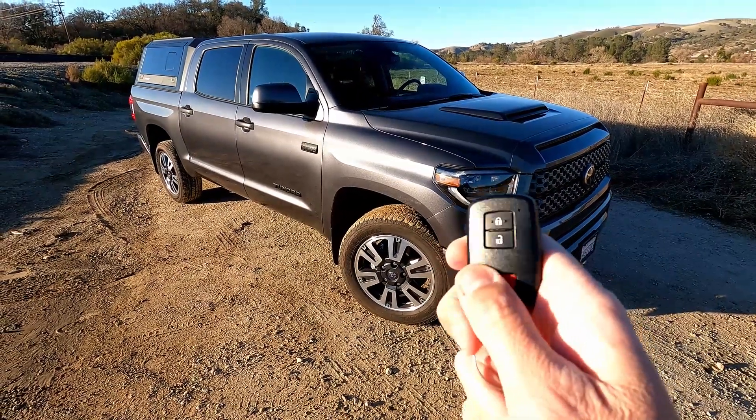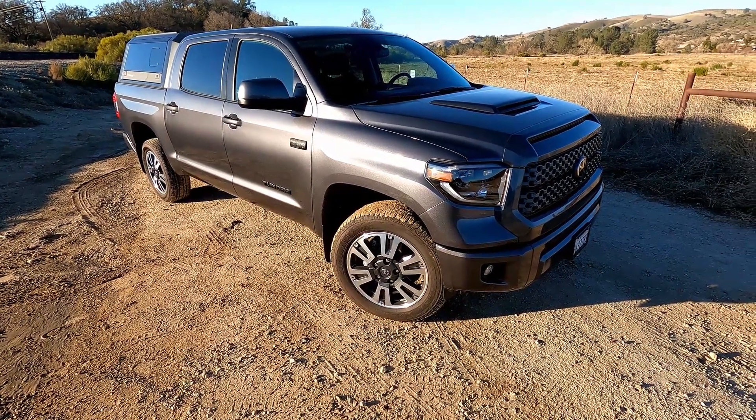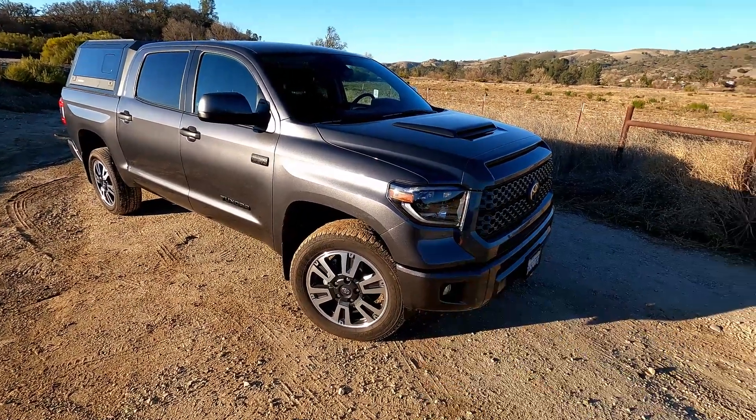If I hit the unlock button on the truck, it'll turn it off. And that is how your remote start works on your Toyota Tundra without a key fob remote start button. Pretty quick, pretty simple — much easier than the app.